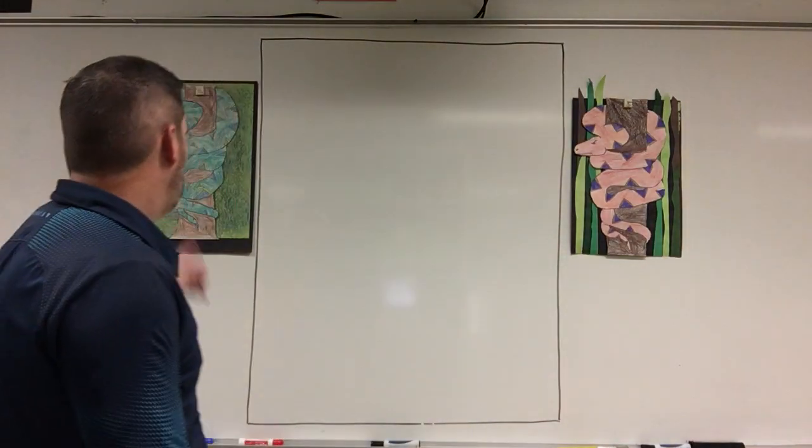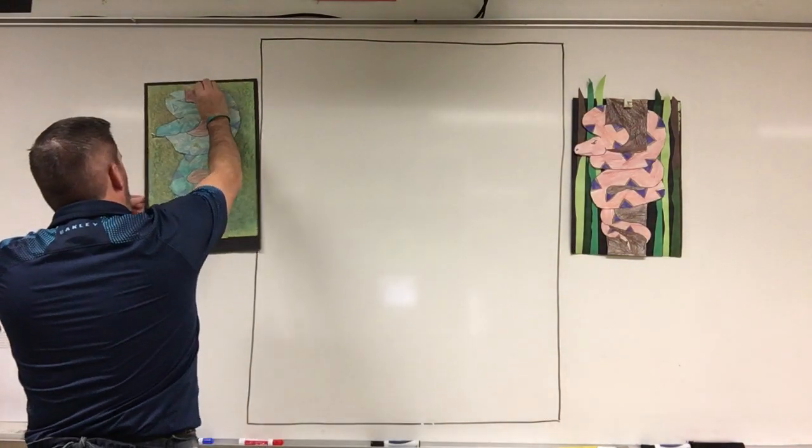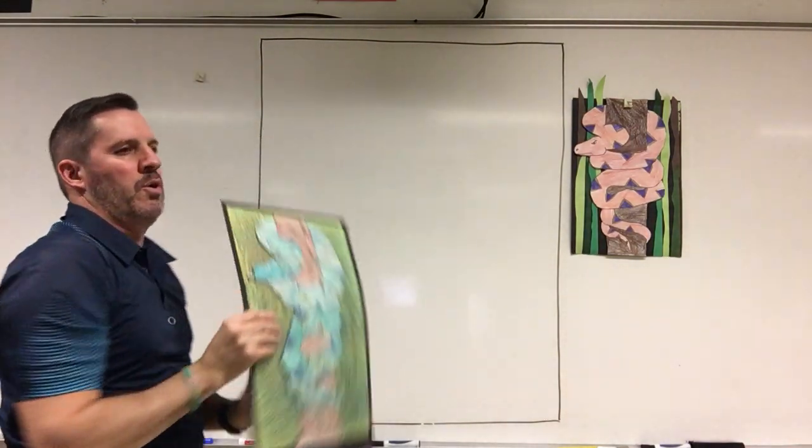Hello remoters, Mr. Dol Pazzo here with another video. Today we're going to do a boa constrictor — this snake that just squeezes you. Our boa constrictor is wrapped around a tree from top to bottom.